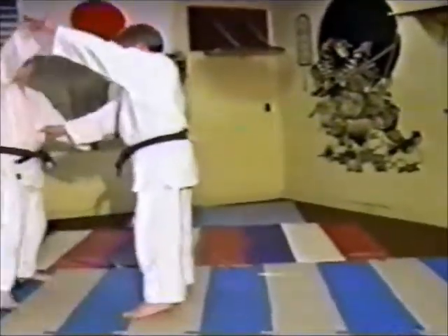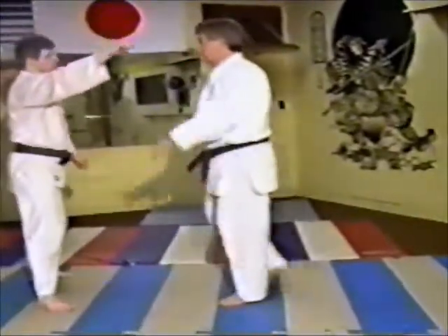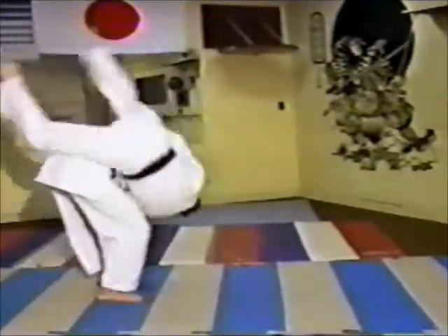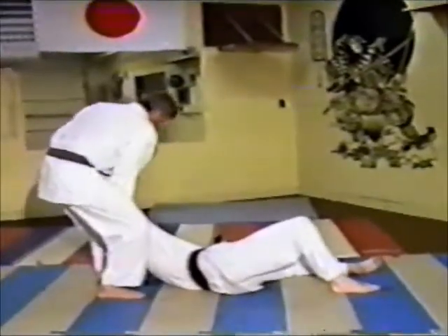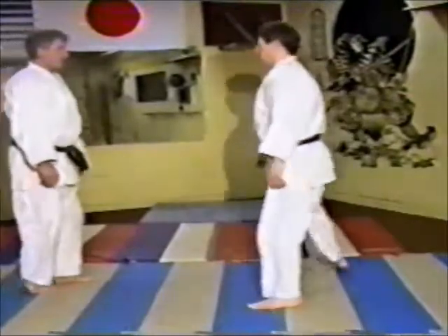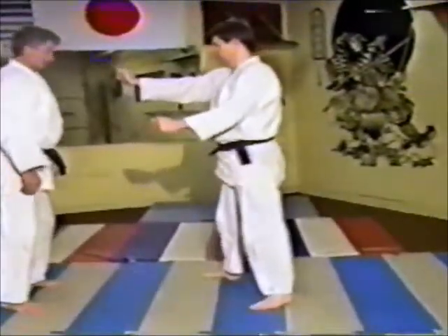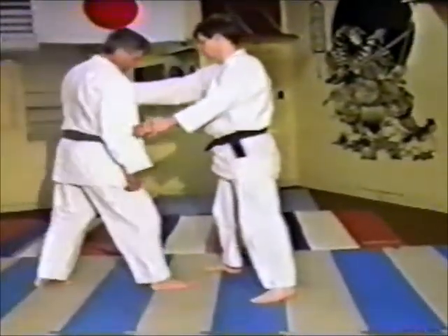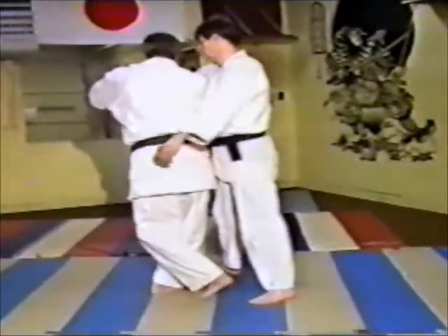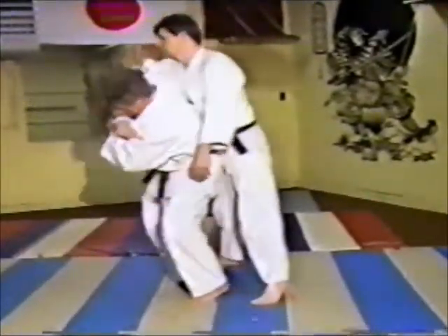Now we're going to go into a shoulder throw. Going through this and trying to set it up — you're going to have to watch the feet movements on this. It's not as easy to see when you're trying to go through it at home, but watch how his feet and body come in.